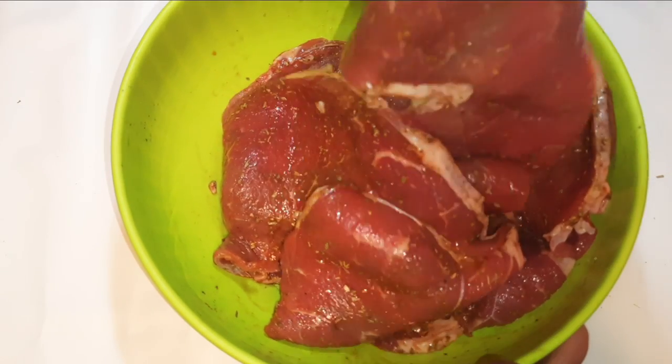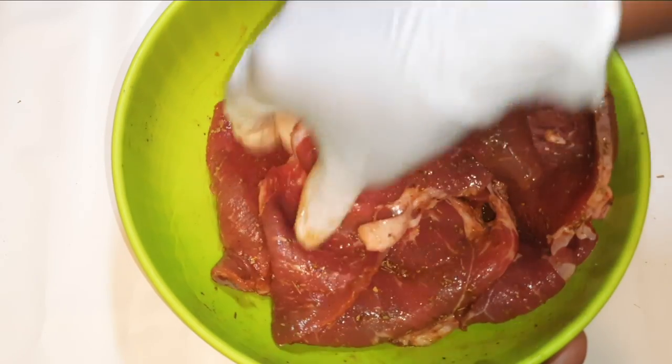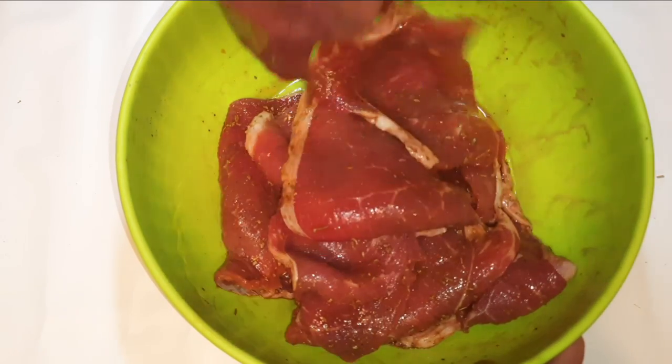Hey, welcome back to my channel! Today I'm going to show you how I make my super soft steak without wasting time. Let's just get started.